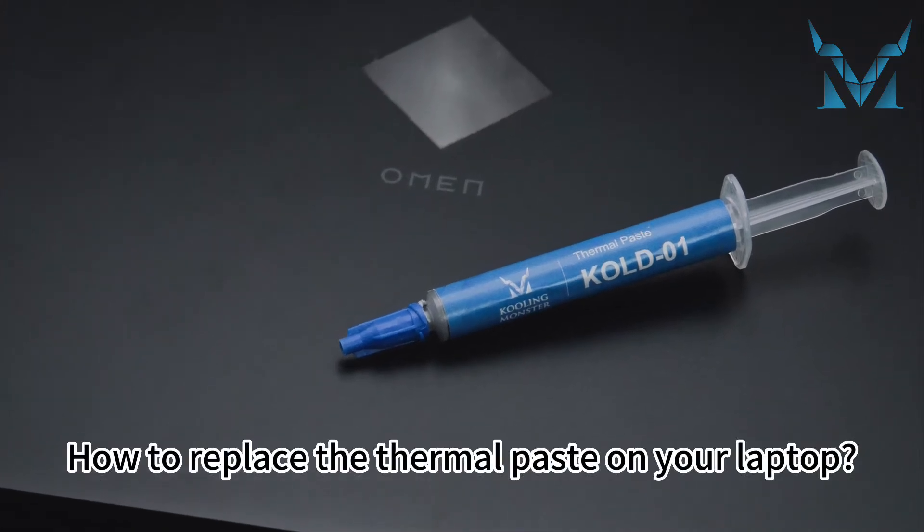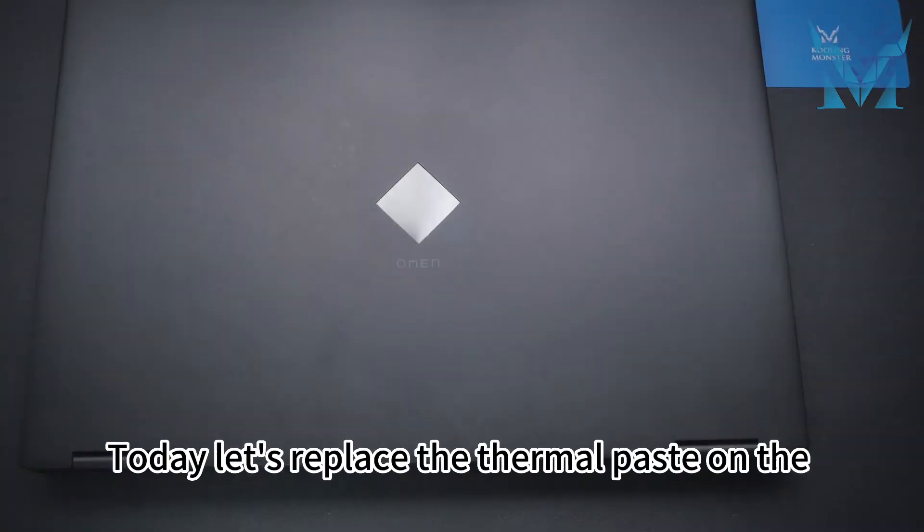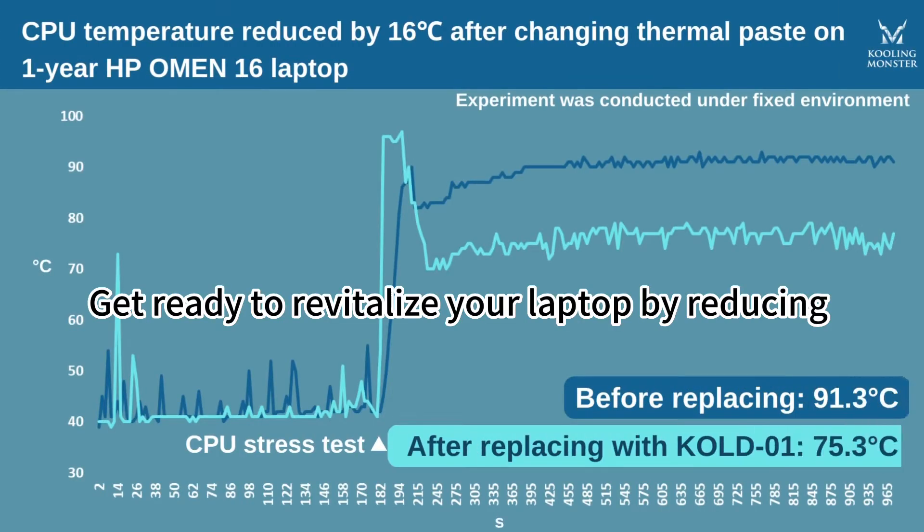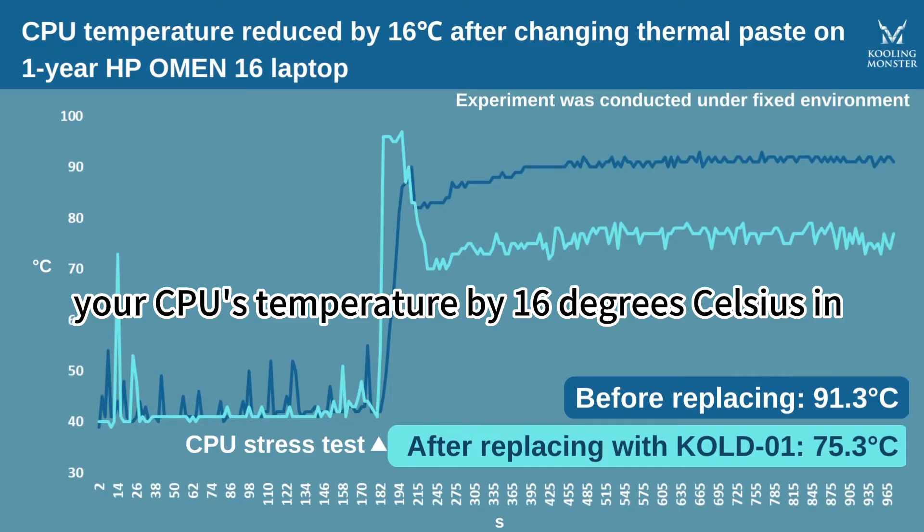How to replace the thermal paste on your laptop. Today let's replace the thermal paste on the HP Omen 16 laptop, as our followers have requested. Get ready to revitalize your laptop by reducing your CPU's temperature by 16 degrees Celsius in just six easy steps.